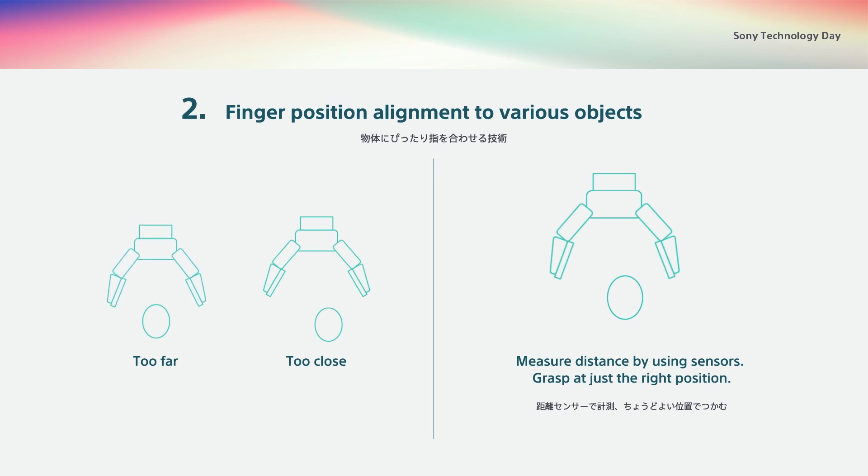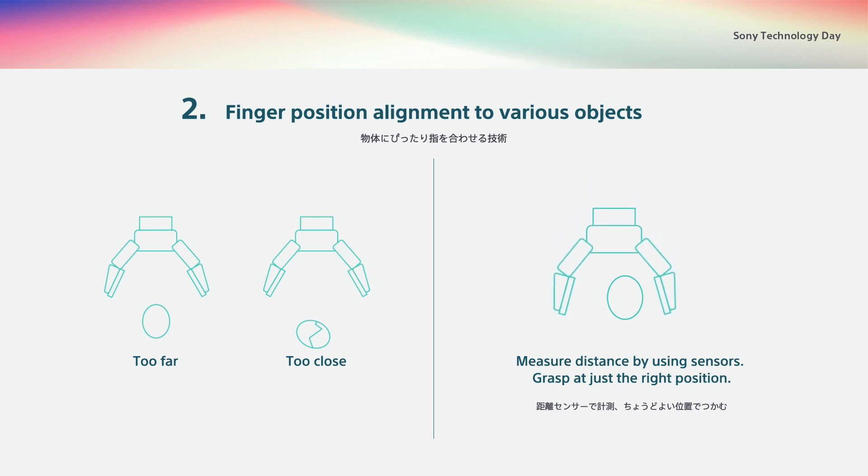The other point is adjusting which part of the object to hold. To grasp an object properly, figuring out where to grasp it as well as how much force to apply are very important. The distance sensor at the tip of the Manipulator lets the robot know how far the object is from its fingertips, allowing it to adjust the finger positions so that the Manipulator can grasp the object at the right position.